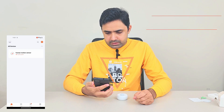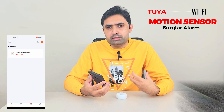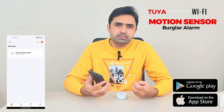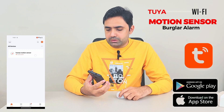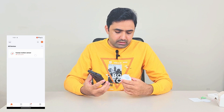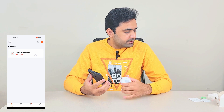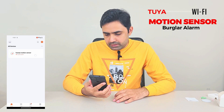I've set it up with the Tuya Smart app — you can search for it on the Play Store or App Store under the name 'Tuya.' Once you install it, go to 'Add Device,' then select 'Sensors,' and it will guide you through the setup. It's quite easy, especially following the user manual they include. It's the standard way you set up any smart device.